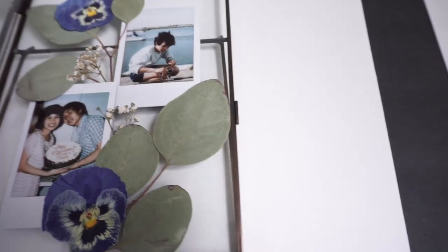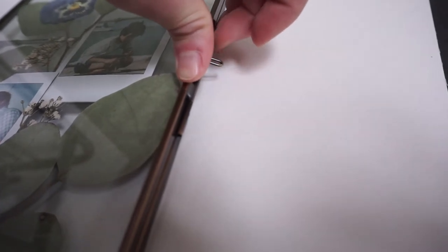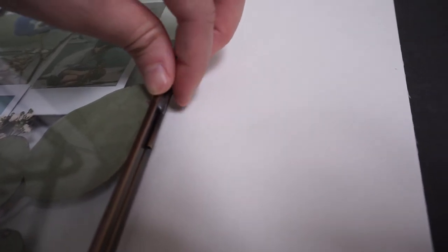For this frame in particular, since it closes like a book, you want to make sure that it can close. If you have any flower or foliage that has a thick woody stem, you're going to want to test if the frame can hold it. If it doesn't, you can trim the stem down carefully with a knife or scissors, but if that doesn't work you're going to have to switch out your dried pieces.